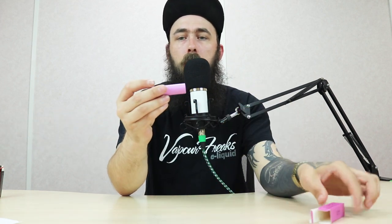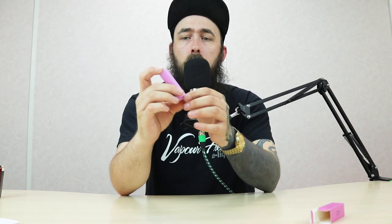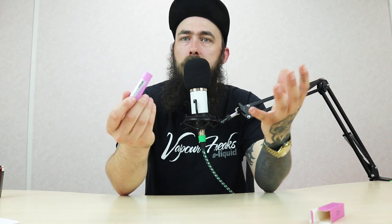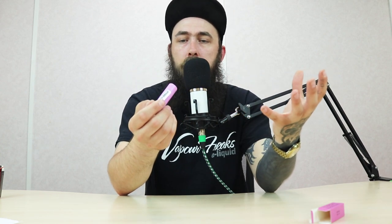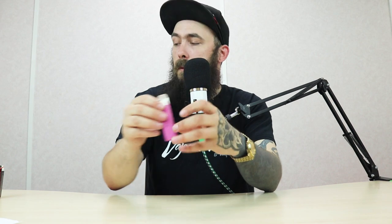Then we've got the Samsung 30Q. This is the exact same size as the one you've just seen before, except the mAh rating on this battery is slightly higher. The 25R is a 2500 milliamp hour battery. This is a 3000 milliamp hour battery, so it's a little bit larger capacity. Lasts a little bit longer on your daily usage devices. These are better for something like your Drag 2s, something you're going to be using all of the time — just with that extra little bit of life to them.